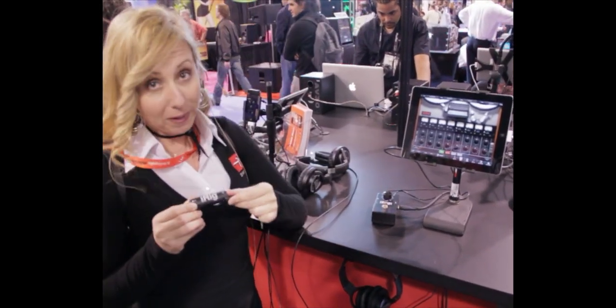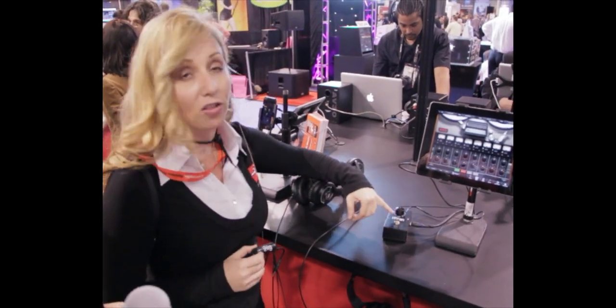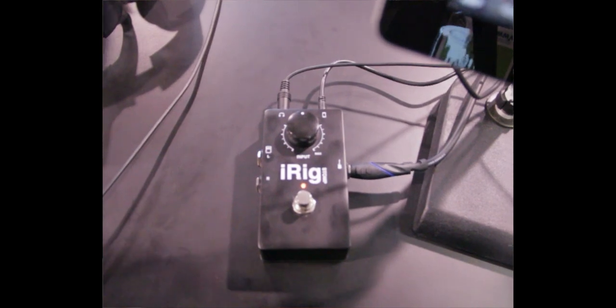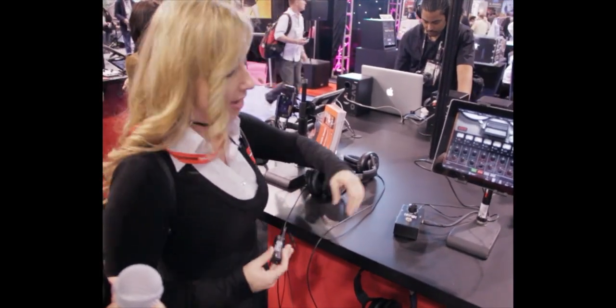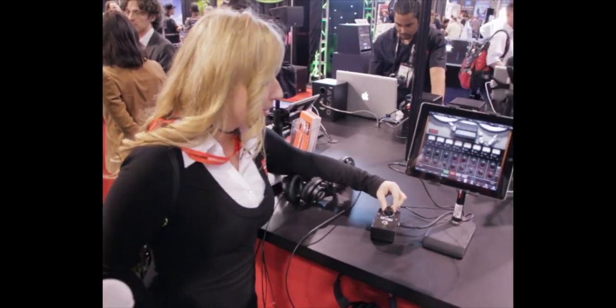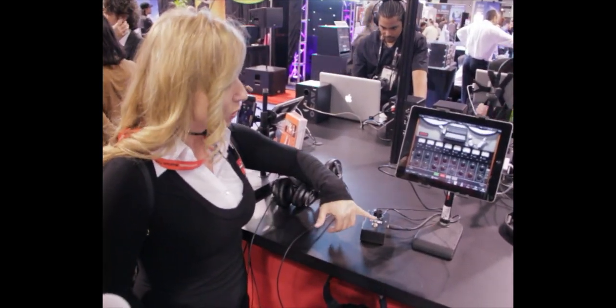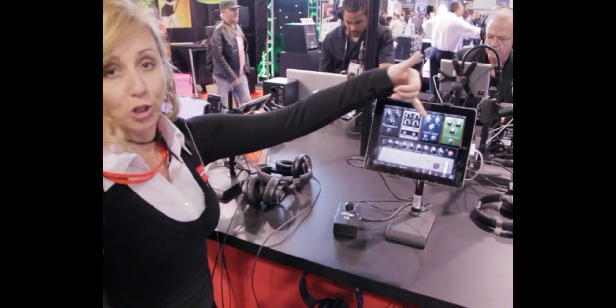Now the iRig's big brother, being shown at NAMM 2012, is called the iRig Stomp. We're giving you more control over the sound. This was just a direct input, a very simple way to connect, and now this has a volume attenuator and a gain attenuator, so that you have your input level set correctly. It also gives you a stomp function so you can control some of the effects in your chain.